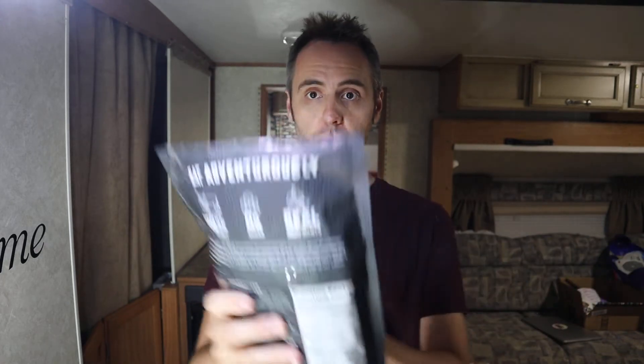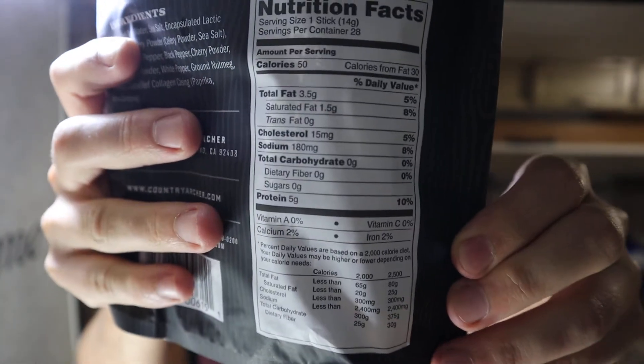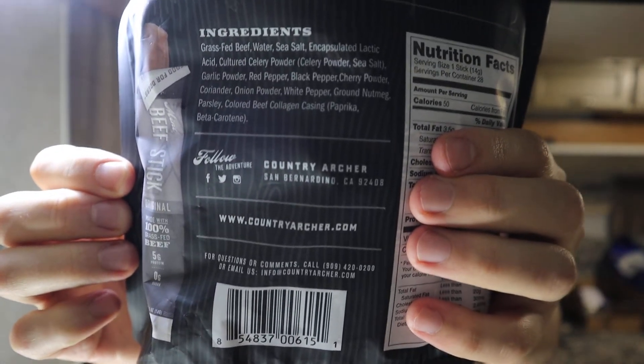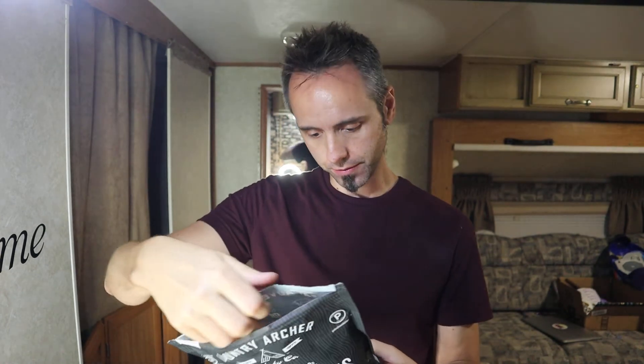So like I said, this is the Country Archer mini beef sticks — or beef jerky, whatever you want to say. This pack comes in 28 mini beef sticks, a net weight of 14 ounces. If you want to check out some of the nutritional information, you can pause the video and check that out. Here's info about the company and the ingredients too if you're interested. Grass-fed beef, which I like. Can you taste the difference between grass-fed beef and corn-fed or regular-fed beef? Let me know that down in the comments below.